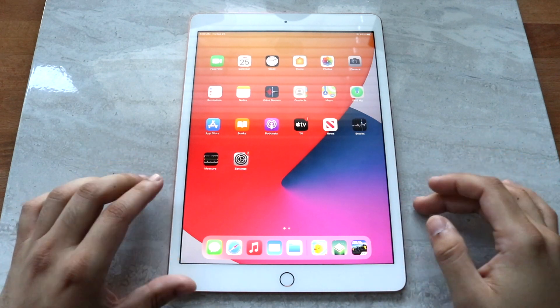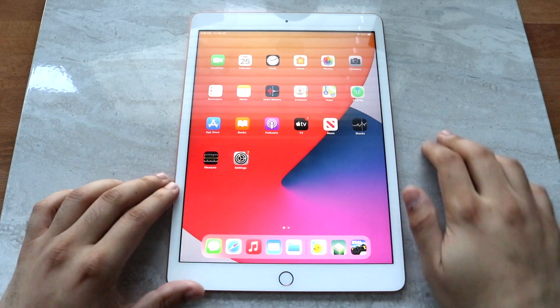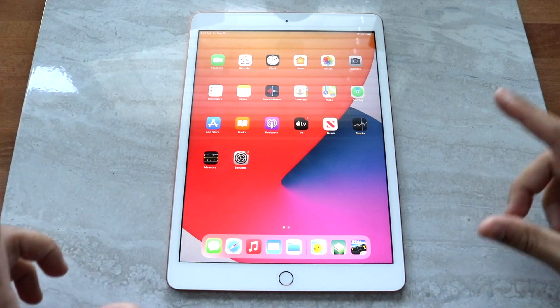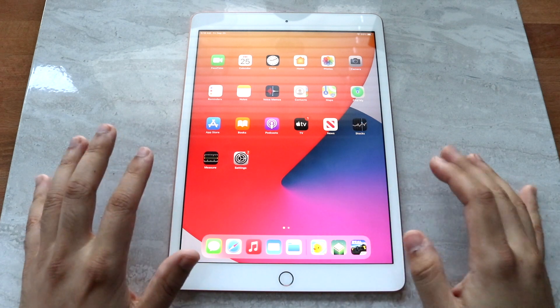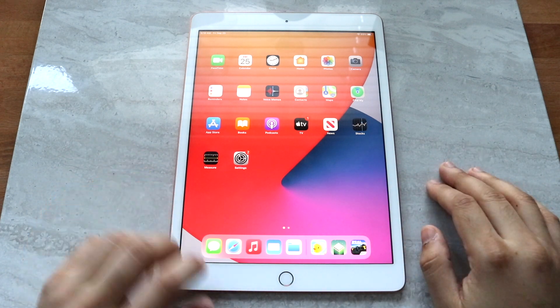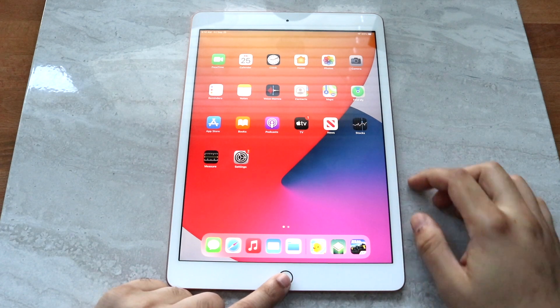Now to screenshot, it's actually pretty easy. First of all, you want to locate the power button, which is usually on the top right corner, but depending on orientation it could be on the top left or bottom right. And you want to locate the home button — as you can see, it's right here. What you want to do is hold down the home button while you're pressing down the power button at the same time.